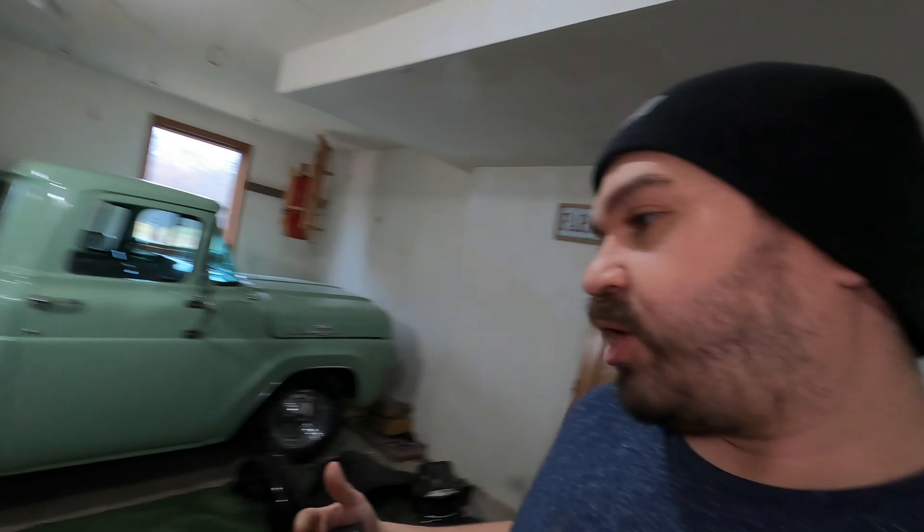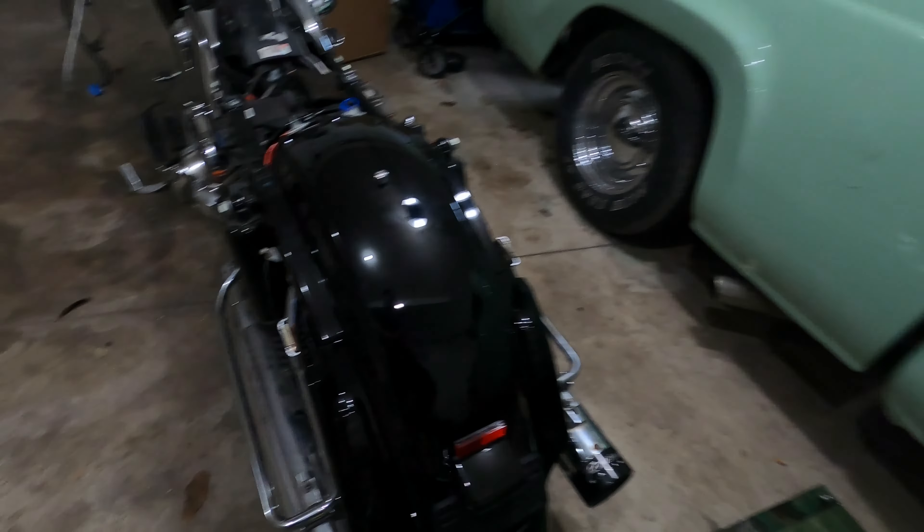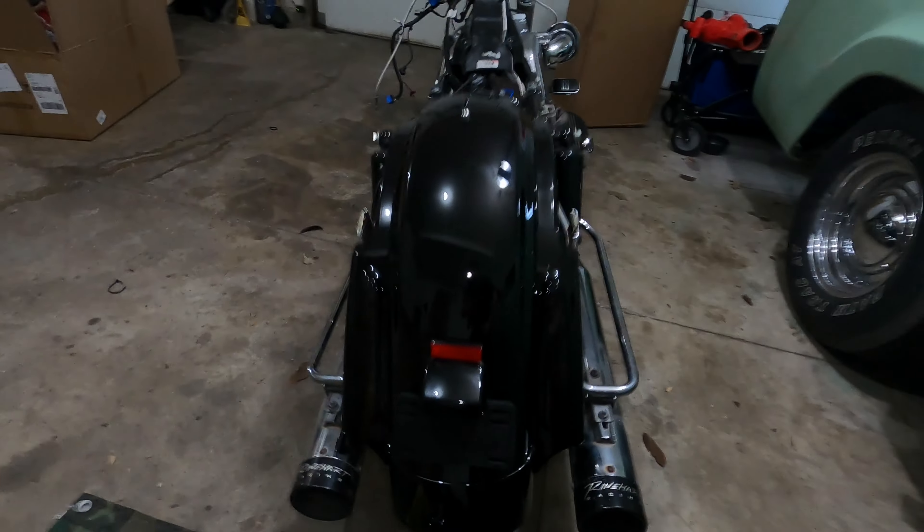Welcome back to another update video. Today we are going to be transferring the guts from the old gas tank into the new gas tank. I've actually never done this before, but we're going to go through it step by step. Another update on the bike: parts are starting to come in, and I have installed the new CVO style rear fender.